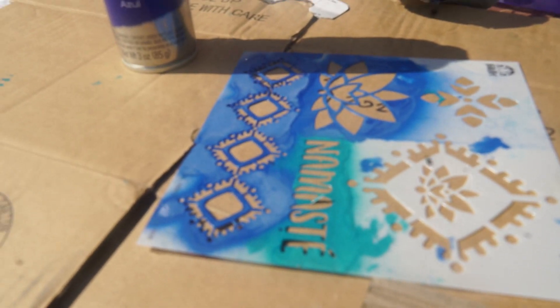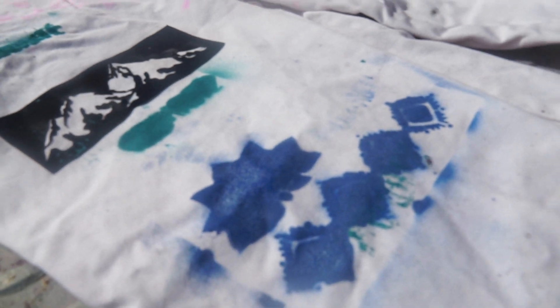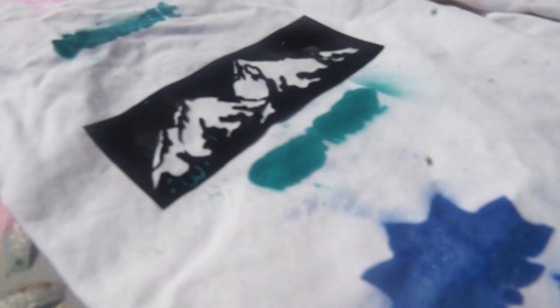The stencil completely failed me because it's not a sticky stencil like the other one, so the paint just smeared through it. I tried twice — now my pants are ruined. Hopefully the mountains come out good.